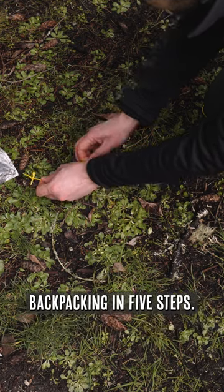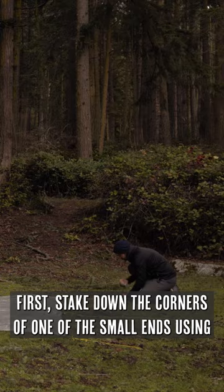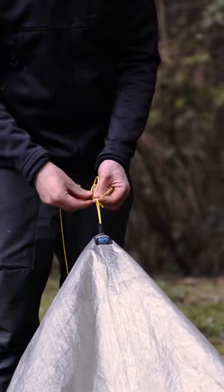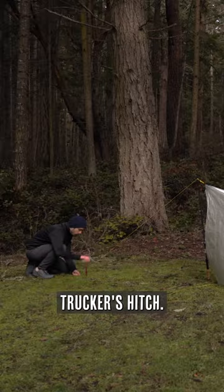How to pitch an A-frame tarp shelter for ultralight backpacking in five steps. First, stake down the corners of one of the small ends using a trucker's hitch. Second, use your trekking pole on a clove hitch to raise the opposite end and stake it down with a trucker's hitch.